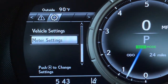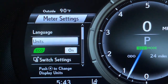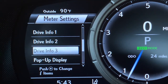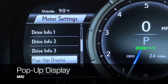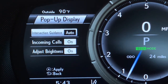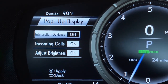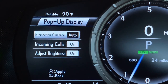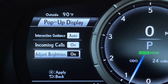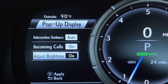Arrow to the left to come back to settings. Make sure meter settings is highlighted, push the dot, and come down. You can continue customizing your drive information screens or scroll down to your pop-up display — push the dot to select. These are items that can pop up from any screen as you're driving: intersection guidance (off or automatic), incoming calls (off or on), and the adjust brightness pop-up display (off or on).